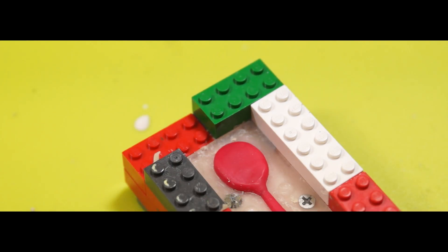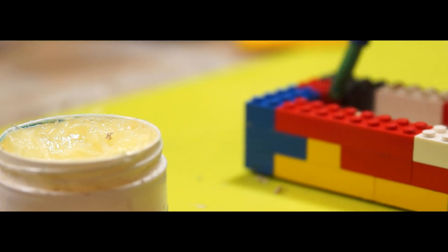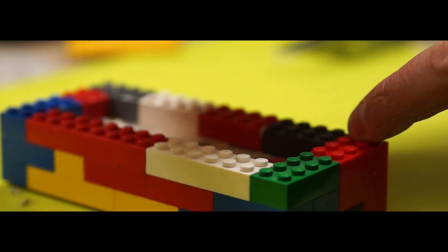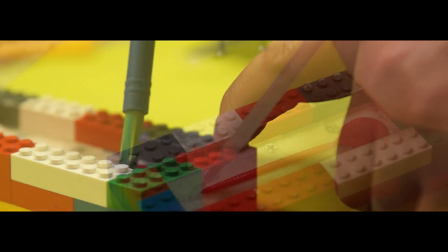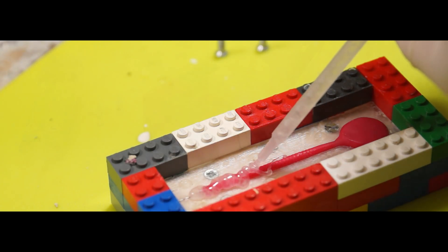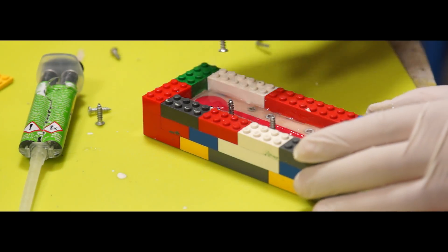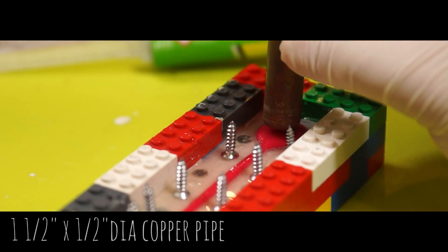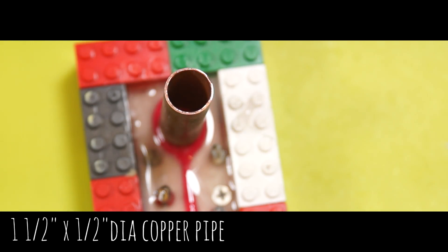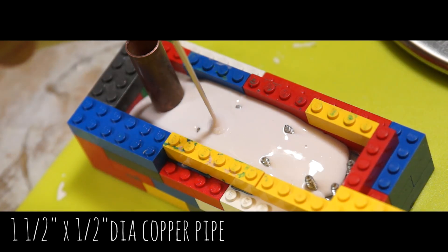I added another two layers of Lego bricks and applied more Vaseline to the surface of the epoxy and up the sides of the bricks, keeping it off the worm to preserve the detail. Then it was just a case of repeating what had gone before — a layer of epoxy with screws, but this time I also added a 40mm piece of 15mm diameter copper pipe to the inlet, then backfilled with more Jesmanite and left it to cure for a few hours.